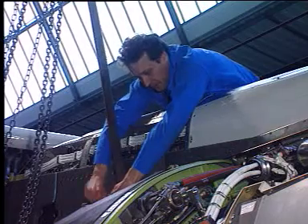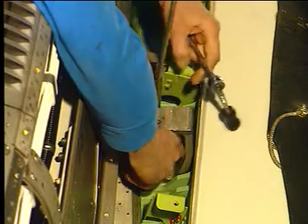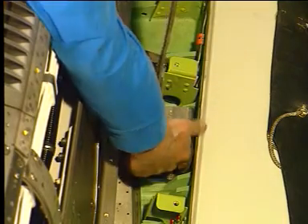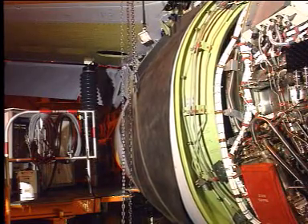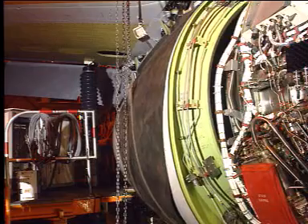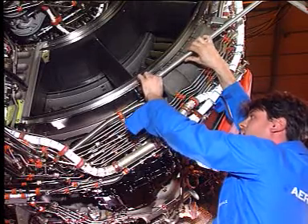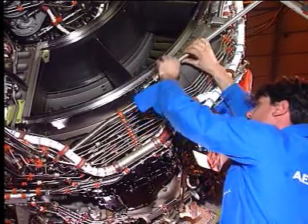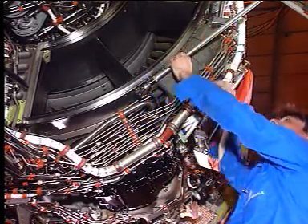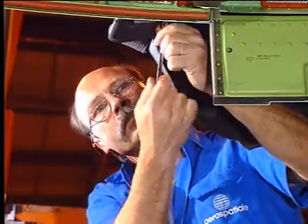Next, remove the hoisting fixture from the hinge upper beam, and keep the lower two sling points attached. Using the hoist, lift the door to the maximum open position. Extend the rear and forward hold open rods, and make sure that they are correctly engaged. Remove the thrust reverser sling from the lower hoisting points.